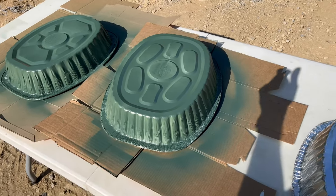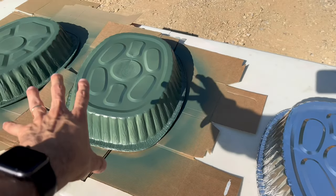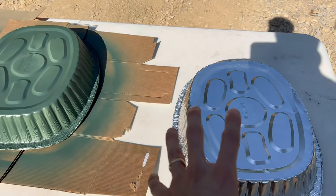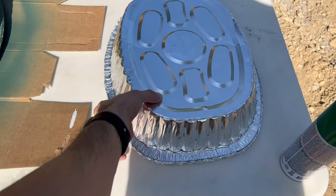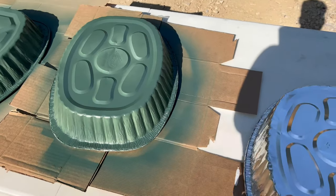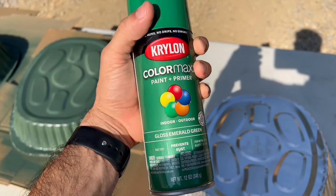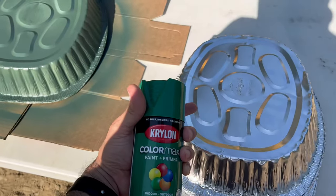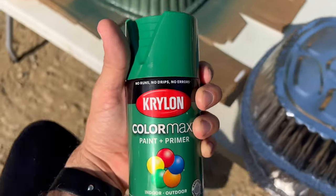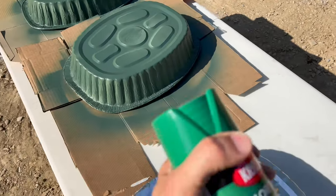My kid's party is next Saturday. I just finished doing three coats on this. Let me go get the other paint so you guys can see. We're going to get started with this one. I'm placing them onto the cardboard boxes and using the lighter green. The reason I'm using this is because it's paint and primer — normally if you're going to paint something, especially on metal or any surface, you need to primer it first, but this already has the primer inside.